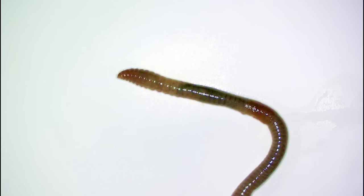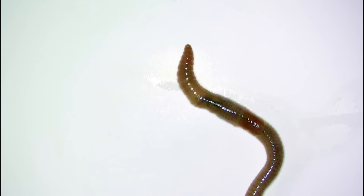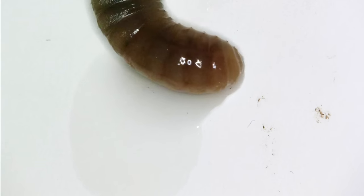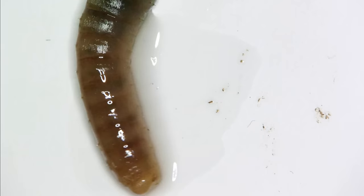So now you can see the earthworm on a more or less pretty dry surface. It's struggling to get around. Especially here you can see it, so I try to give it a little drop of water. And now you can see how the earthworm starts to enjoy this nice and wet environment.